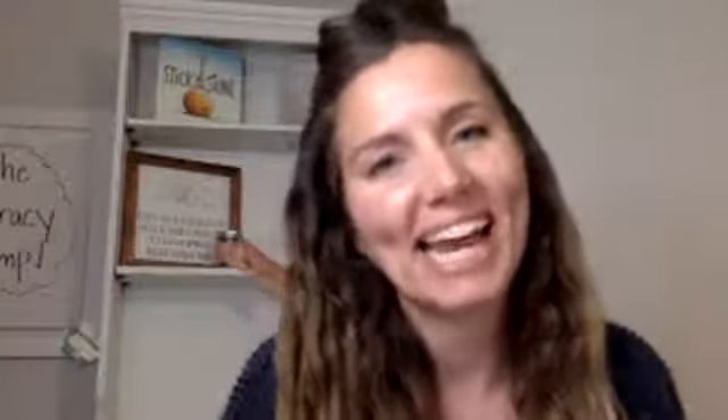I'm Katie, and I am from the Literacy Ladies. Krista is the other Literacy Lady. If you haven't been here with us before, we are here every Monday night at 9. We're always promising to be done by 9:30, usually shorter than that.